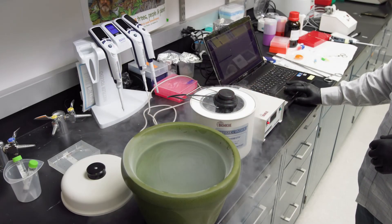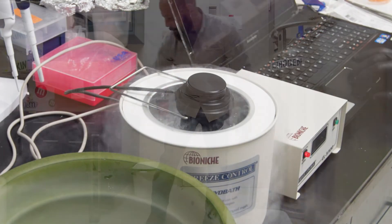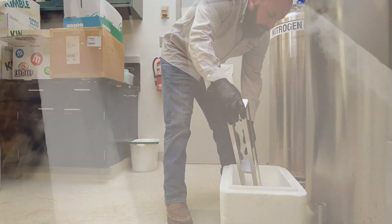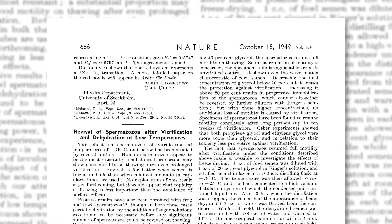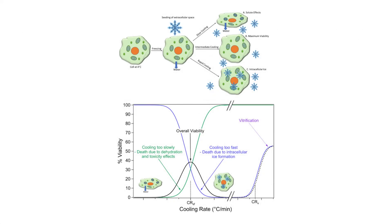Cryopreservation is a technique used for the preservation of biological materials at extremely low temperatures, typically in liquid nitrogen at around minus 196 degrees Celsius. The major breakthrough often credited as the beginning of cryopreservation of semen was the discovery of glycerol as a cryoprotectant, published in the journal Nature in 1949. The goal of a successful cryopreservation protocol is the prevention of intracellular ice formation and the ability to retrieve viable cells.